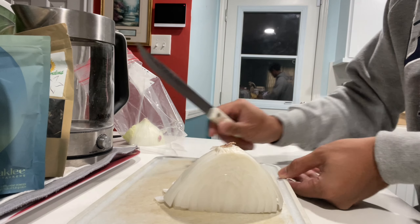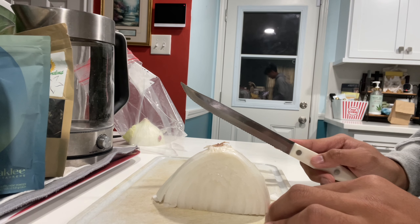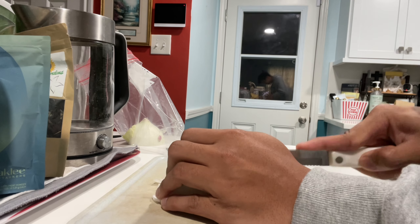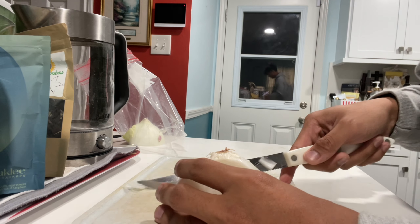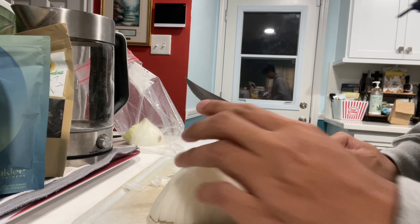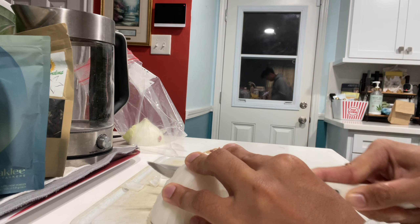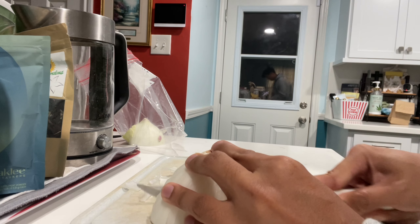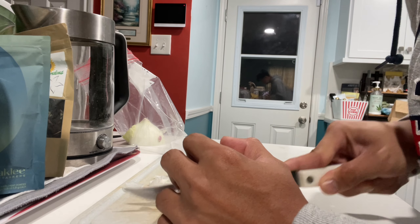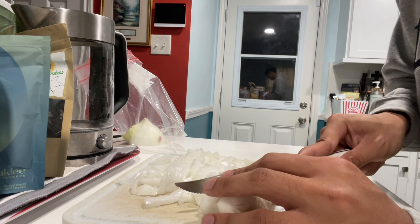After I do those horizontal cuts, I'm going to keep it at that same angle and just cut downwards, and it's going to give me those cubes. Once you get close to the root and you can't go horizontal anymore, you can go diagonal and it'll still get you those small slices. I'm just cutting around the root at this point. If you have something at the bottom, you can just turn it and cut like this also.